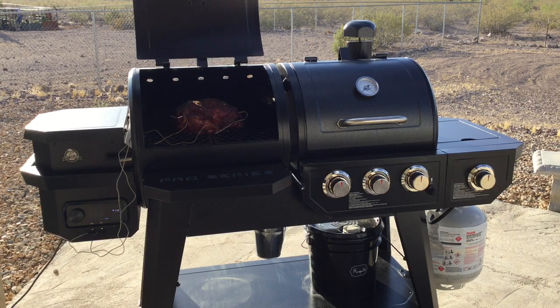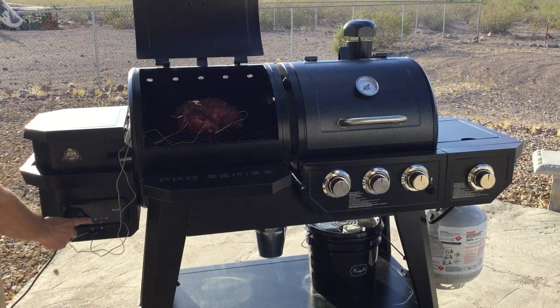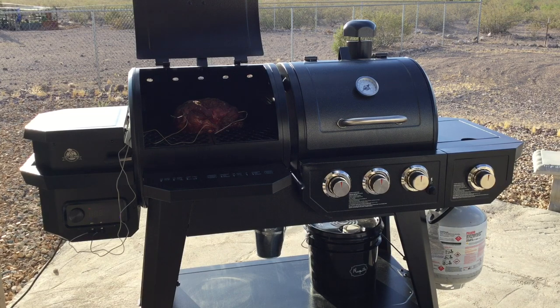This Pit Boss Pro Series grill is pricey, but it's one of the only ones we found combining pellet smoking, a propane grill, an extra burner, and good storage — we really love how diverse it is. You can cook steaks, chicken, ribs — anything. You can sit inside and just let it cook. You can also purchase a perfectly fitted grill cover, which is worth investing in. When you're done, just do a one-touch power off, let it go through the cool-down period, and you're all set.